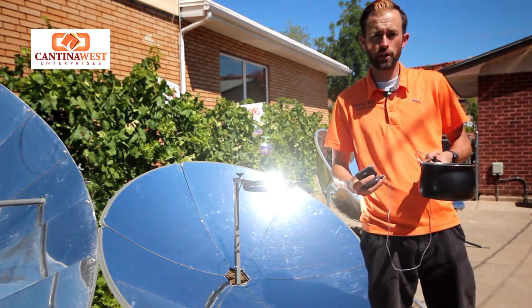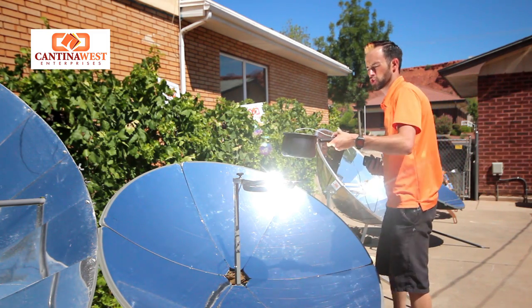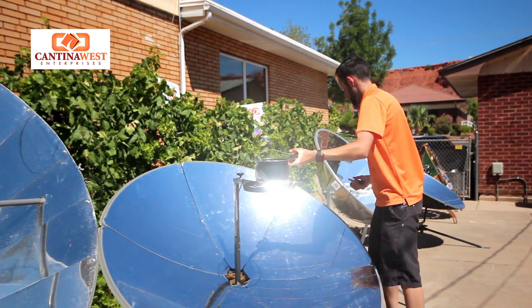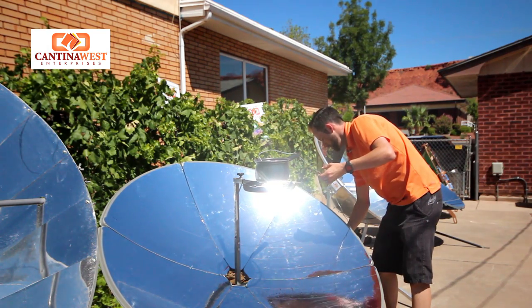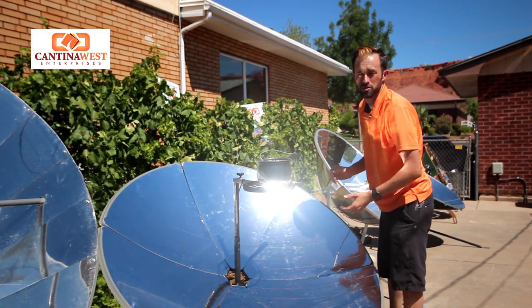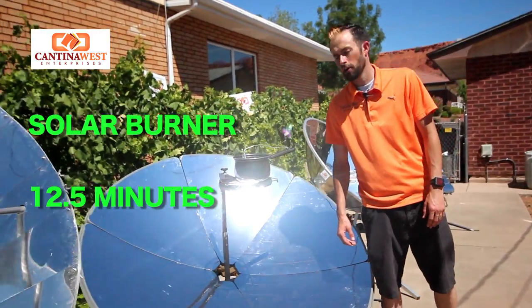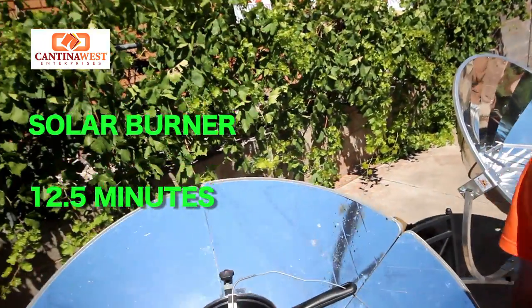We've got our 1 liter of water and we're going to see how long it takes to boil on the Solar Burner. I'm going to place it right here on the Solar Burner and place my temperature probe right over here to see how long it takes. It's been about 12 and a half minutes and we are at a full rolling boil with the Solar Burner.